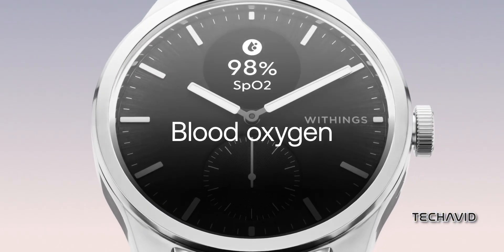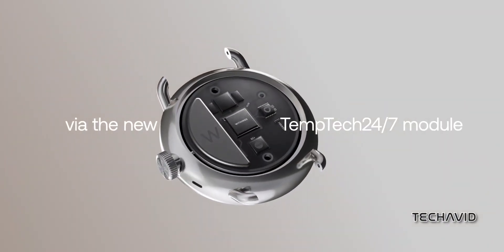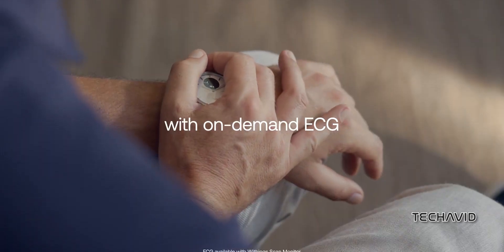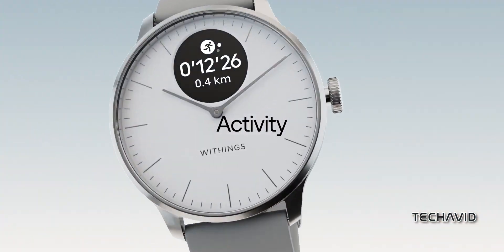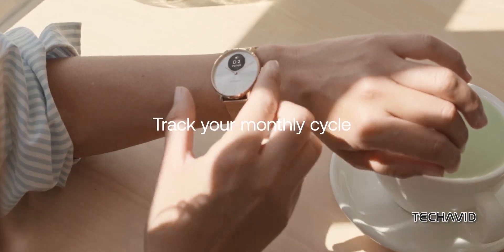Health and fitness time — the ScanWatch 2 is the overachiever here. It's got an altimeter, skin temperature monitoring, FDA and CE-approved ECG for irregular heartbeats, SpO2 monitoring, and a 16-channel PPG optical sensor. The Lite skips all of that except for a PPG optical sensor, though it isn't a 16-channel setup.